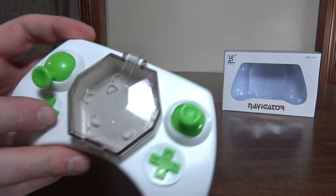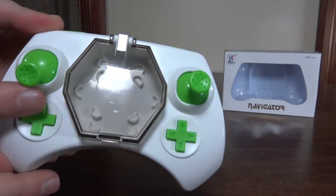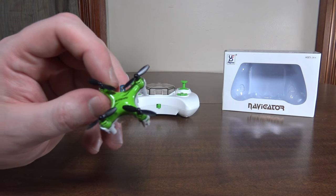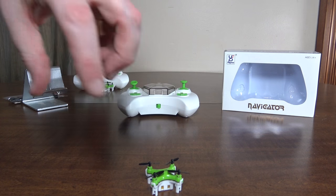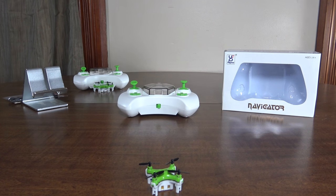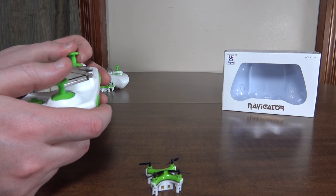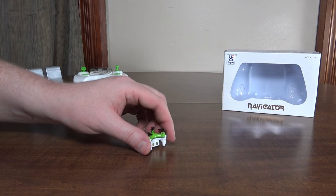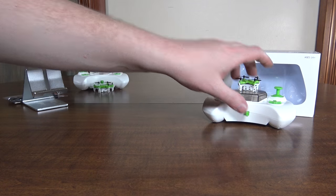It also has headless mode by hitting the up throttle trim on the left. On high rates, the yaw kind of speeds up — it starts a little bit slower and then gets faster as you hold it. So if you're flying circuits and do a quick turn, it doesn't spin out right away, which makes it a little more controllable for regular flying.